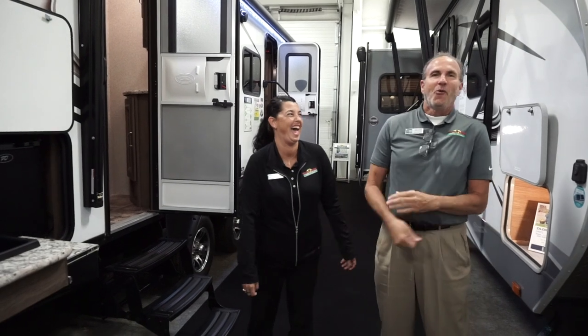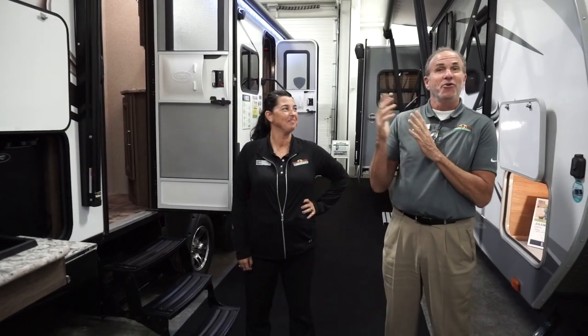Hello everyone, it's John Stout and my daughter Nikki. We are going to do Feature Friday today and we're going to do it together.